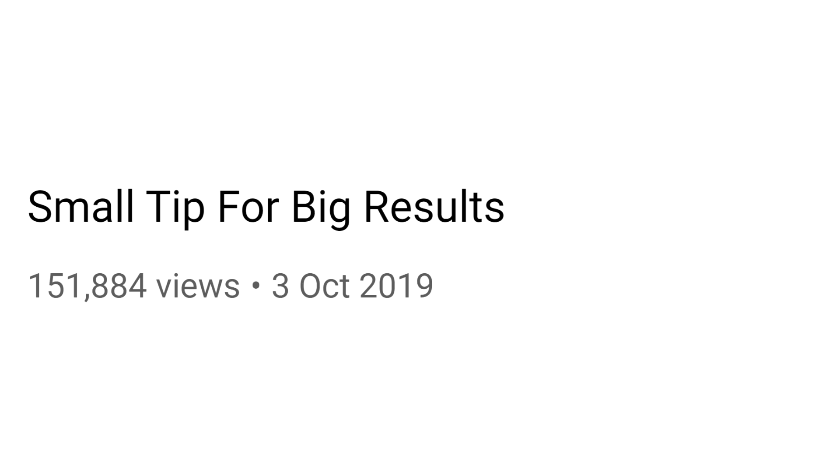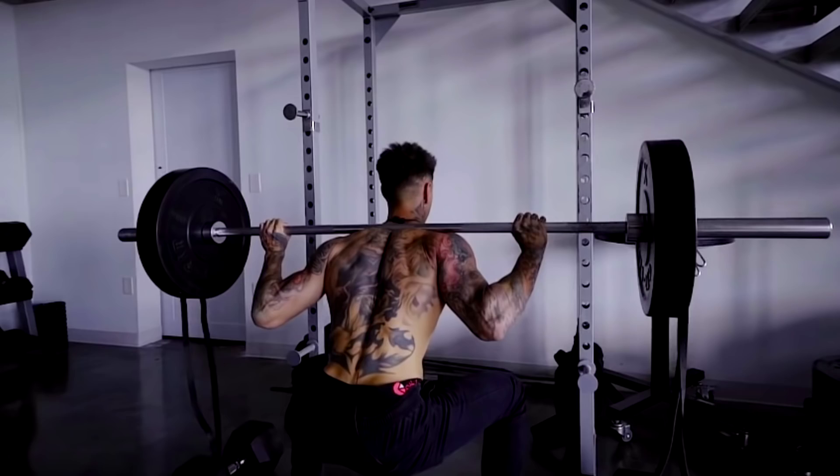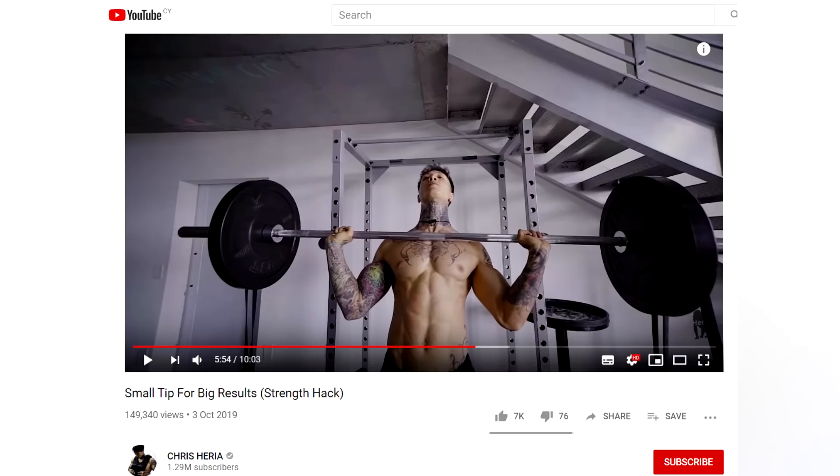Introducing a small tip for big results — a strength hack by Chris Heria. If ever there was a title to strike fear into barbells across the land, that is it. And as you will find out in relation to strength curves, this will make you go parabolic.